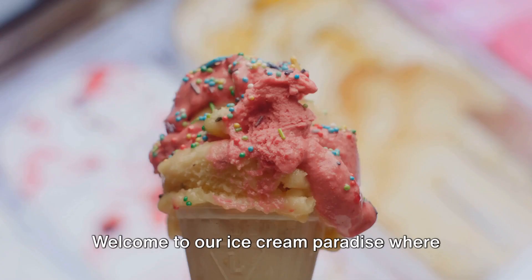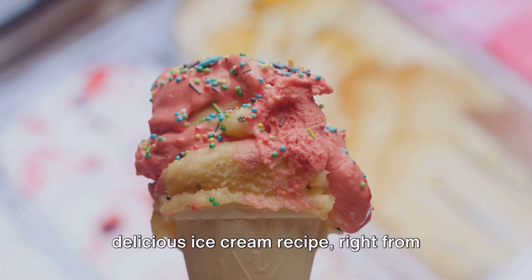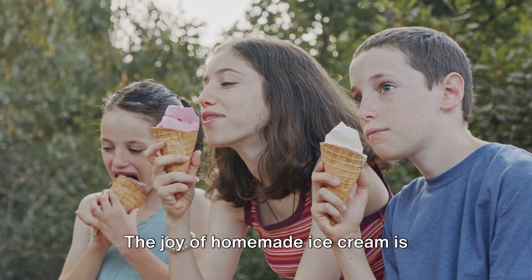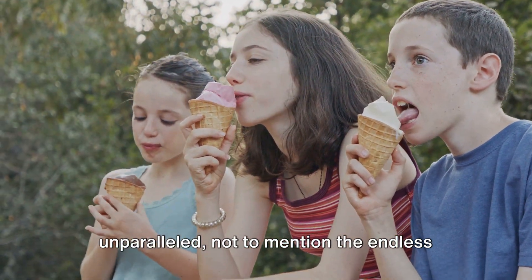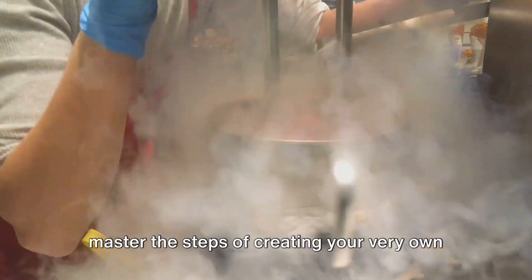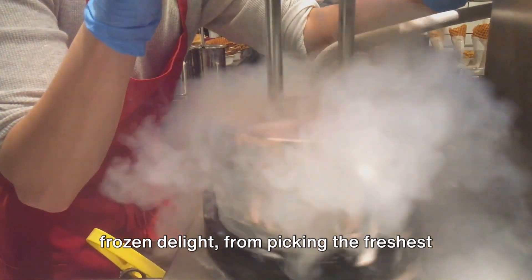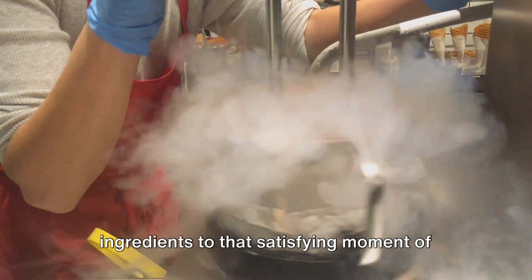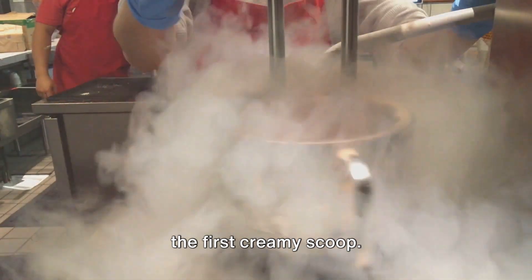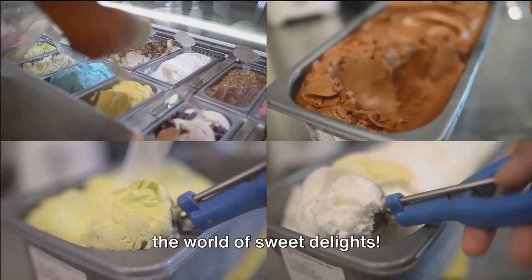Welcome to our ice cream paradise where we bring you the simplest yet the most delicious ice cream recipe right from your kitchen. The joy of homemade ice cream is unparalleled, not to mention the endless flavor possibilities. In no time, you'll master the steps of creating your very own frozen delight, from picking the freshest ingredients to that satisfying moment of the first creamy scoop. So gear up and get ready to dive into the world of sweet delights.